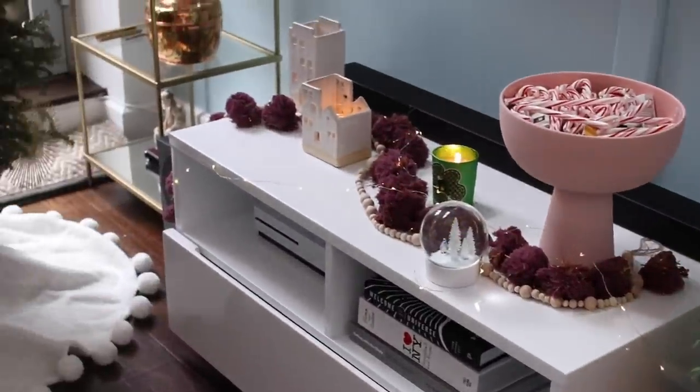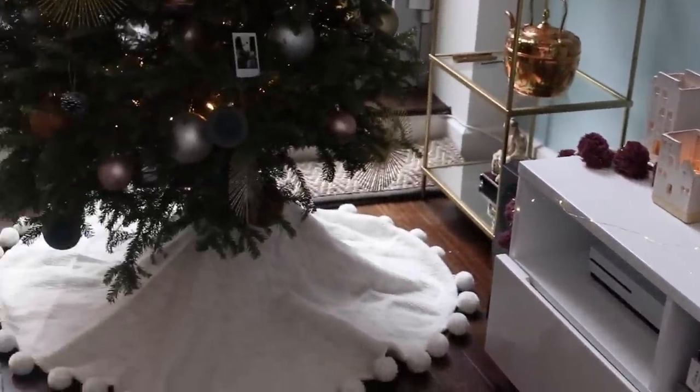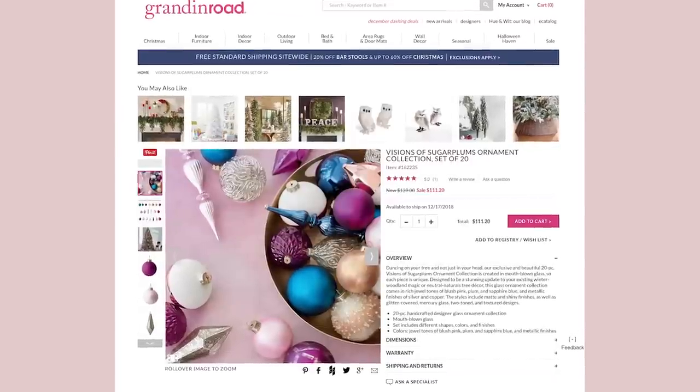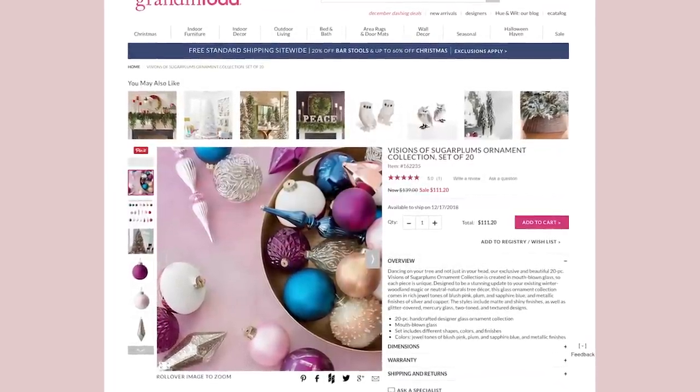Let's start with how I decorated, because a bunch of you asked for a little holiday home tour. I decided to come up with a theme this year which is sugar plum, and it all started with this set of ornaments that I found when I was browsing online. I really liked the color palette, so I decided to use that as inspiration and then go get my own things based on that.